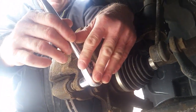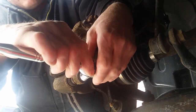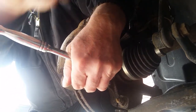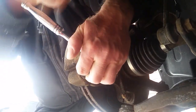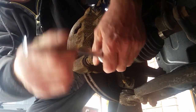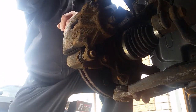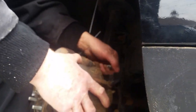Little tip: hammer with your hand to loosen off the bolts. Now you should hang these up.